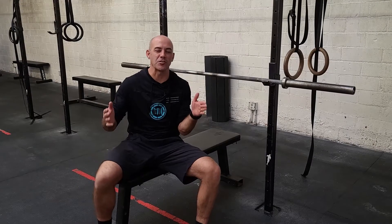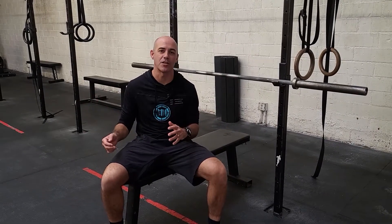Alright guys, welcome to the official testing and transition week. We did some testing last week; this will be the final week of the current cycle. Today will be a bench press retest from when we did this back at the end of March.